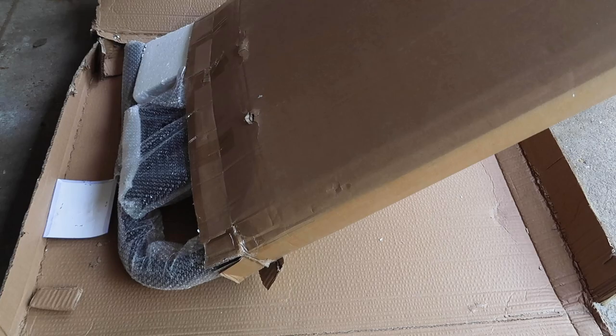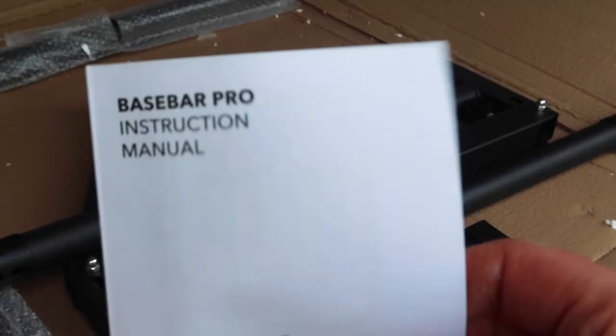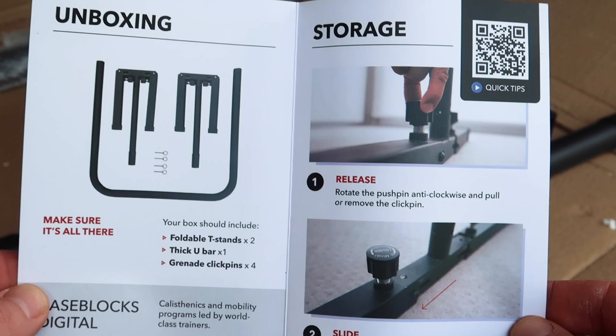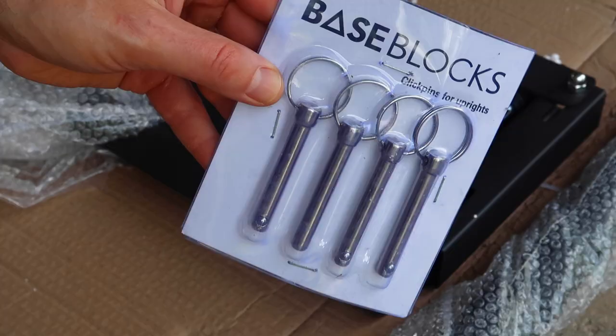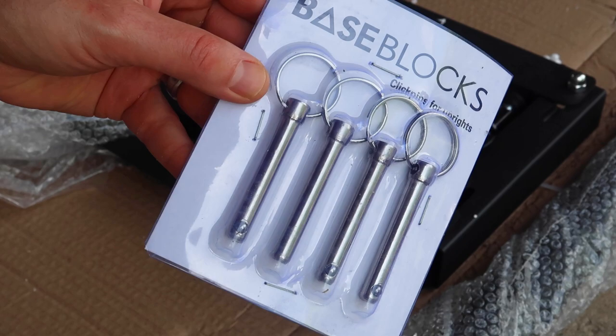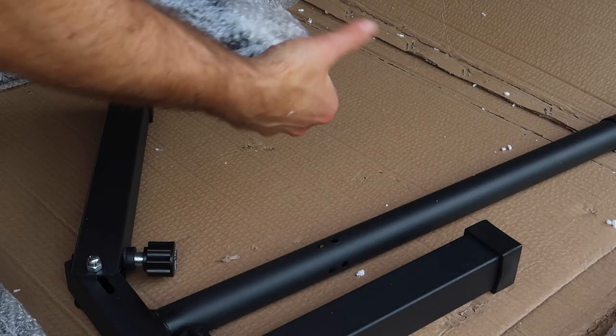When I opened the box, it looked just like I had opened an original Base Bar. I thought maybe they sent me the wrong equipment. But then I looked at the instructions — it comes with assembly instructions — and it said something like 'train like a champion,' so I knew they had sent me the Pro line. I also found the grenade click pins in a nice little package, four of them, two per side — exactly the same as the original. The way the bars fasten to one another is exactly the same; you just lock the pins through the holes.